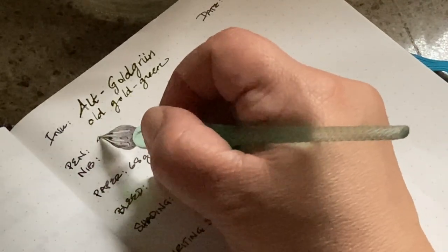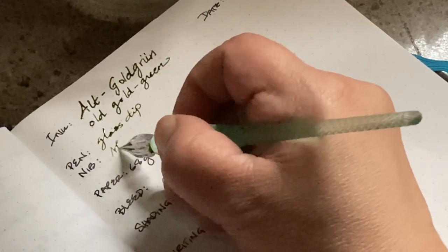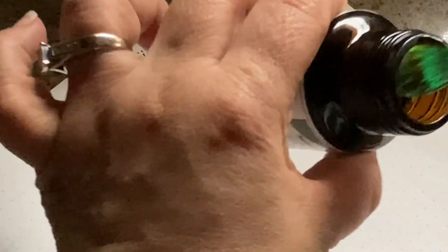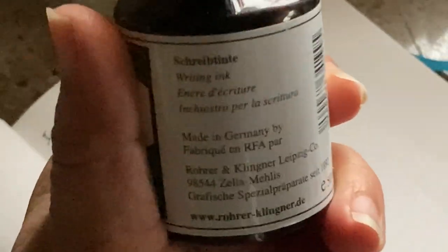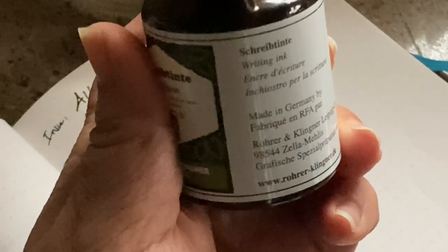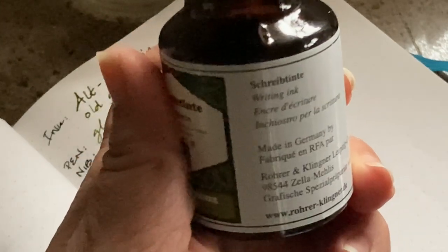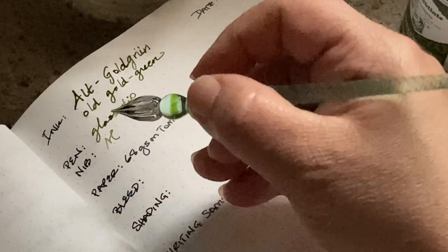The pen I'm using is a glass dip pen and the nib size on that is usually about a medium. What's really neat about this ink — especially as I do calligraphy with dip pens — is that it's made in Germany and you can use the writing ink for anything: dip pens and fountain pens alike, which is so nice.